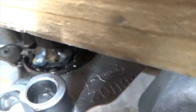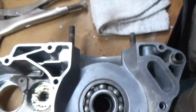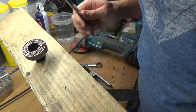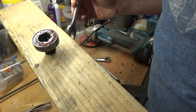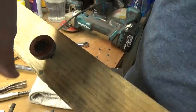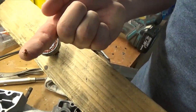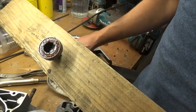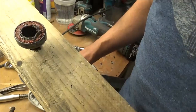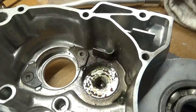How about that? Okay, word to the wise - don't use red silicone to seal your clutch cover. All that red stuff is high temp red silicone. Use Yamabond or the black stuff - don't use this stuff. Sweet. How's the case? I think we just need to clean that up a little bit.